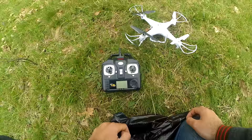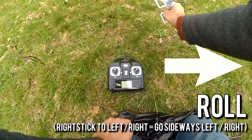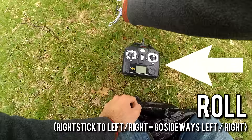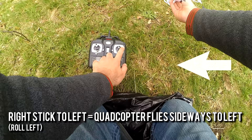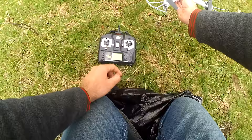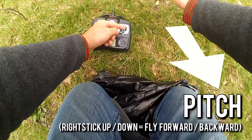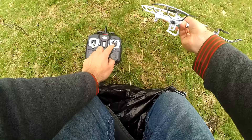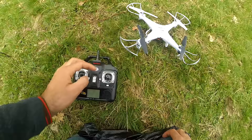Now for the right joystick. Moving it left or right inclines the quadcopter sideways — joystick to the right and it tilts and moves to the right in a linear direction; joystick to the left and it tilts and moves to the left. The same applies for forward and backward: push the joystick forward and the quadcopter tilts and goes ahead; pull the joystick toward you and it will come toward you.